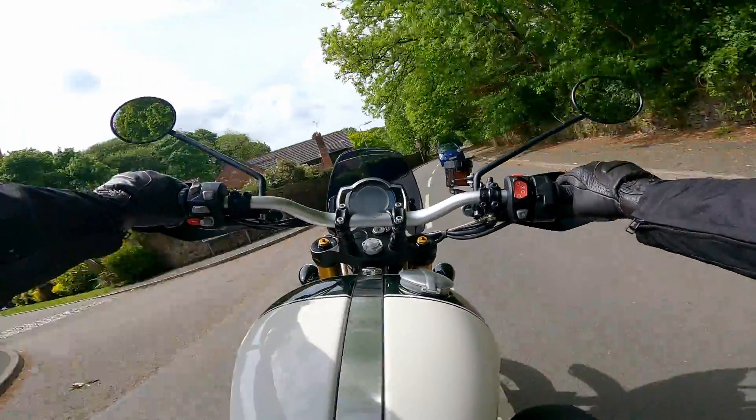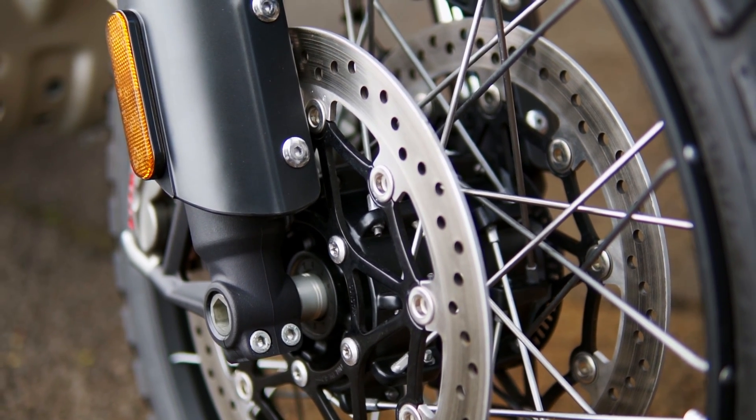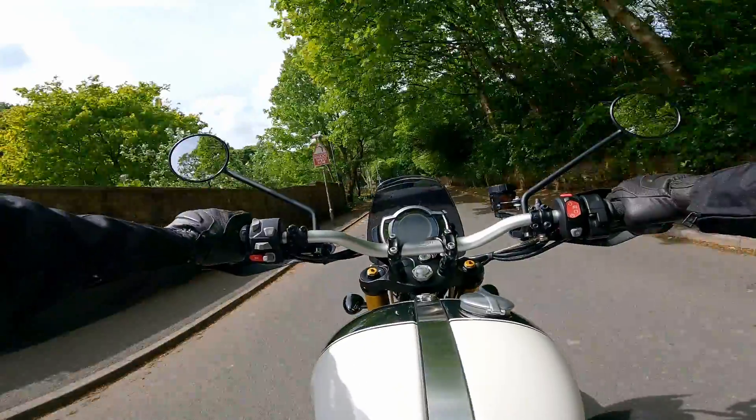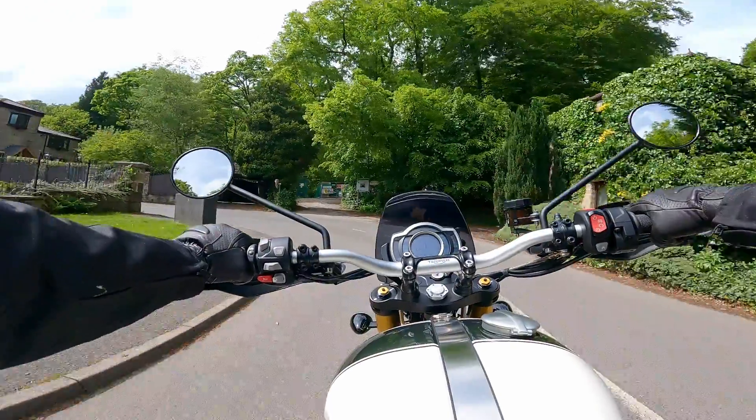Brakes-wise, the XE is equipped with a set of twin 320mm discs with Brembo M3 calipers, and they are simply fantastic. That's superbike-quality braking, and they feel proper good pulling on the lever.